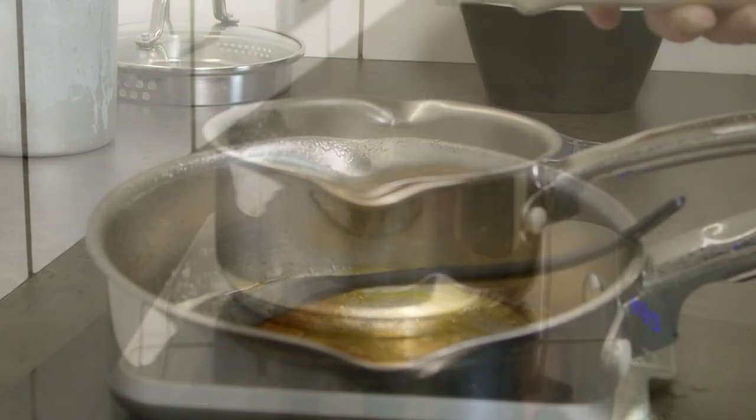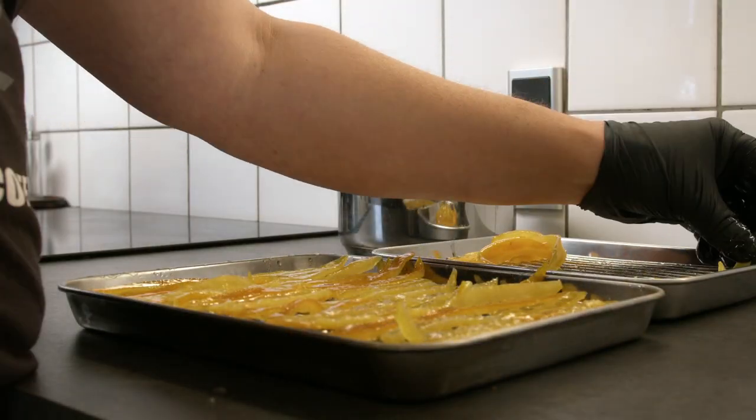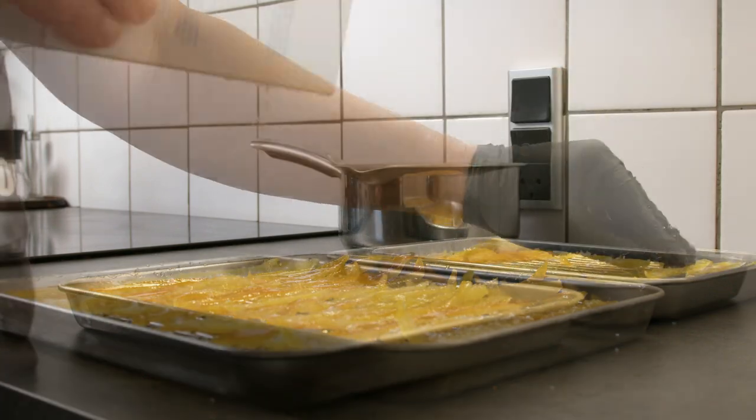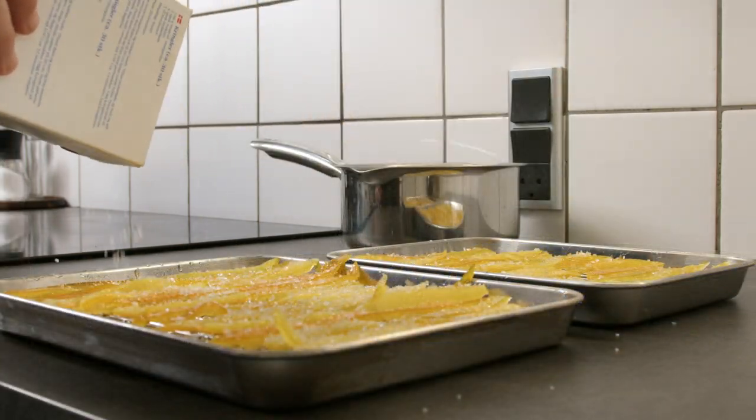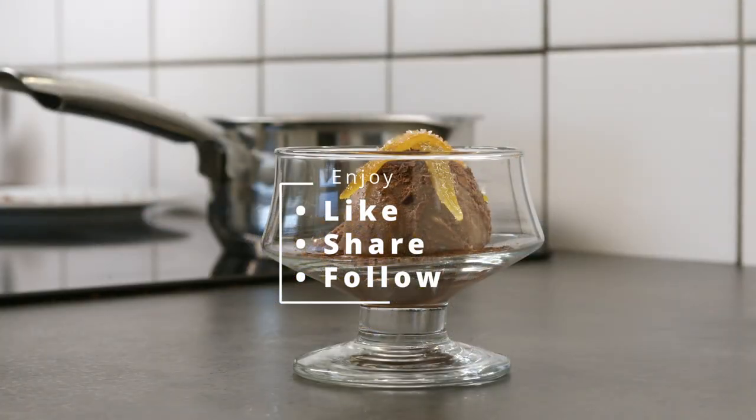After that, take three deciliters of cold water and 300 grams of sugar, and let them simmer for an additional 30 minutes. Let them sit in the sugar brine for 24 hours, then dry them in an oven for three hours at 50 degrees Celsius.